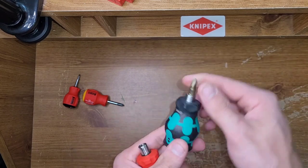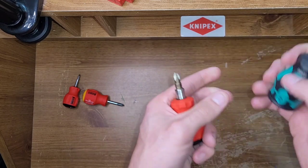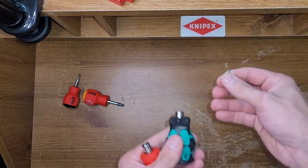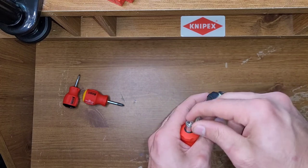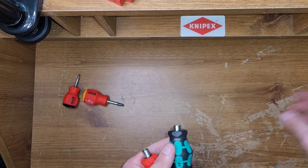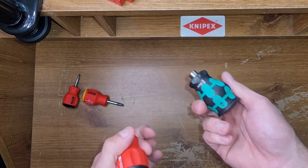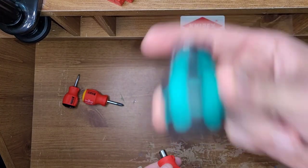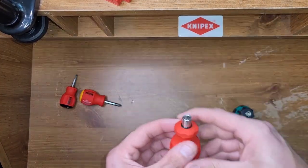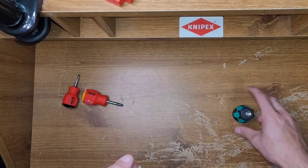The bits go to about the same depth in both. Obviously, I like the magnet on the PB Swiss one better because it's stronger. If you prefer a weaker magnet, you'd like the Wera better in that aspect. They both do make noise — the bits move in both.